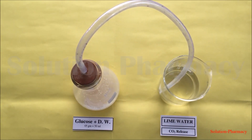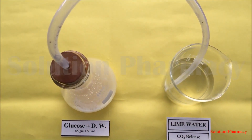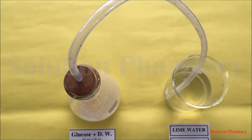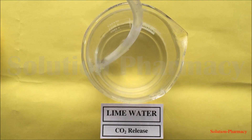After a few minutes, when the fermentation process starts, the carbon dioxide gas formed during fermentation passes through the tube into the lime water. The colorless lime water turns milky, and this is due to the formation of calcium carbonate. You can see the carbon dioxide gas evolving in the form of bubbles.